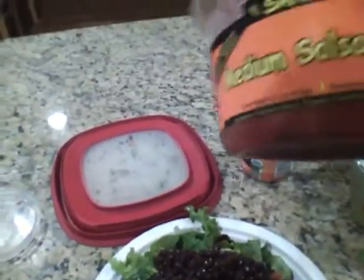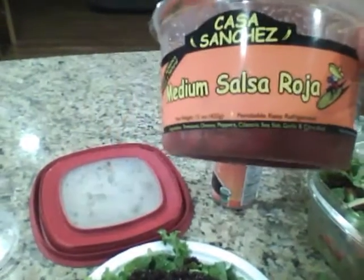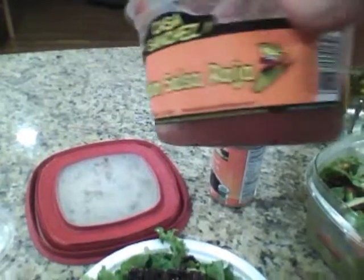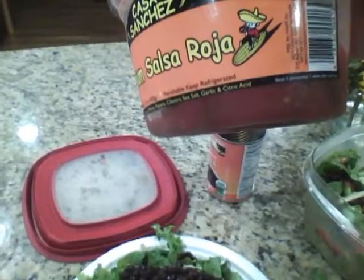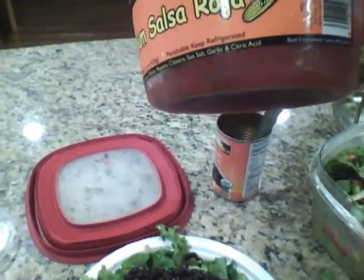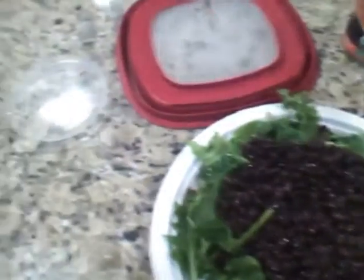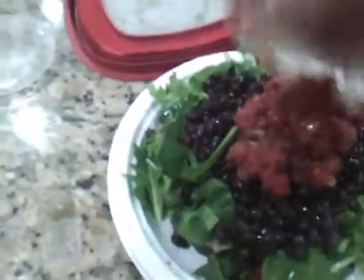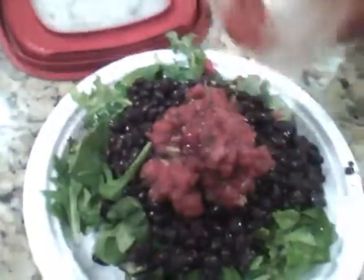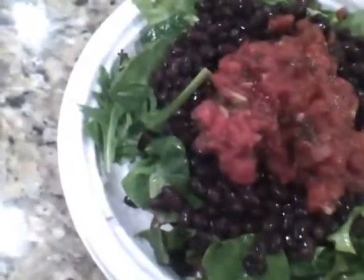This is a great salsa — a local salsa. This is Casa Sanchez Medium Salsa Roja. Where are these guys out of? It's Milbrae, California. Really good salsa left over from yesterday. Put some salsa on there — just get it on there. This is what we eat to stay lean in the evening time.